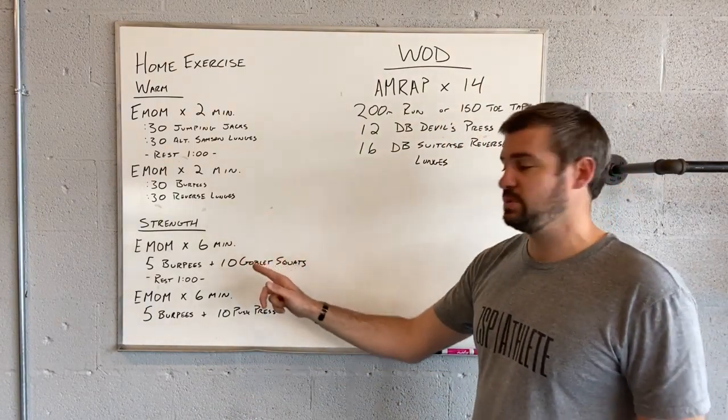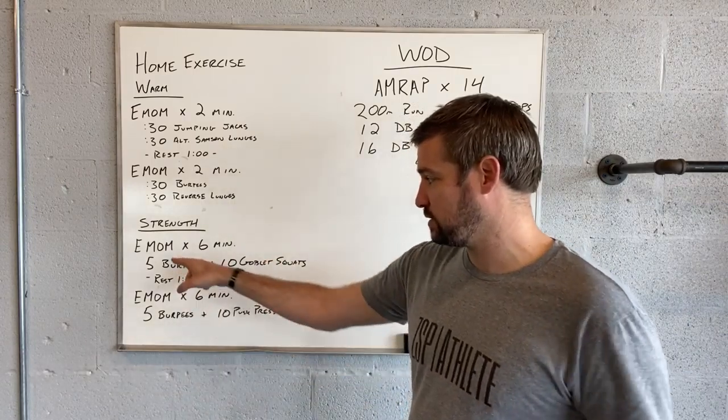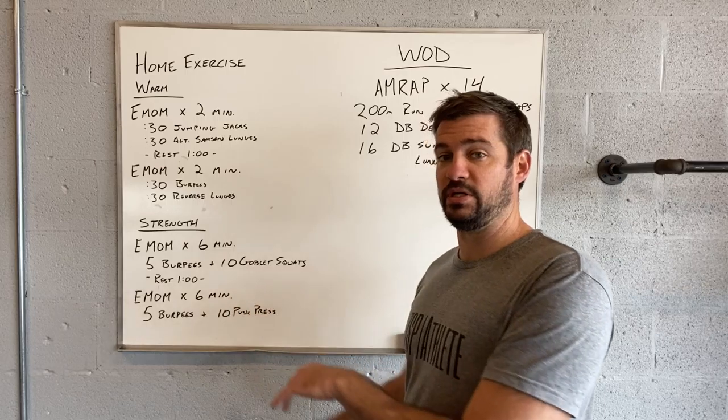Following that up, we'll do a six-minute EMOM — basically every minute on the minute. So the first minute starts: five burpees, 10 goblet squats. Five burpees, 10 goblet squats. Keep repeating that.